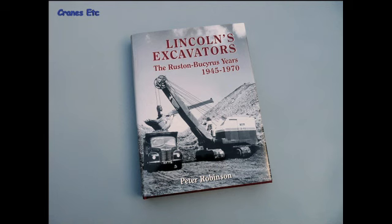This is a book review of Lincoln's Excavators: The Ruston Bucyrus Years 1945–1970, which is the third in a series, written by Peter Robinson, an ex-employee of the company, and it's published by Round Oak Publishing.